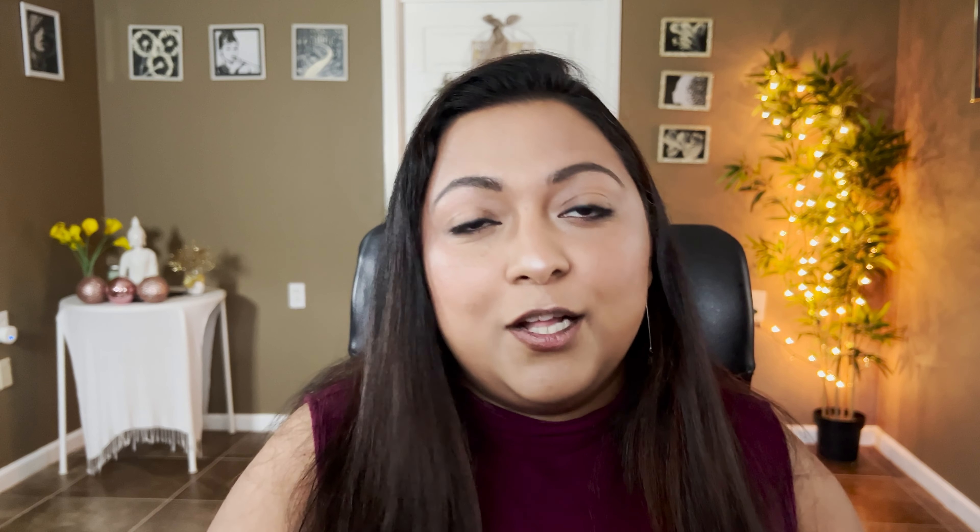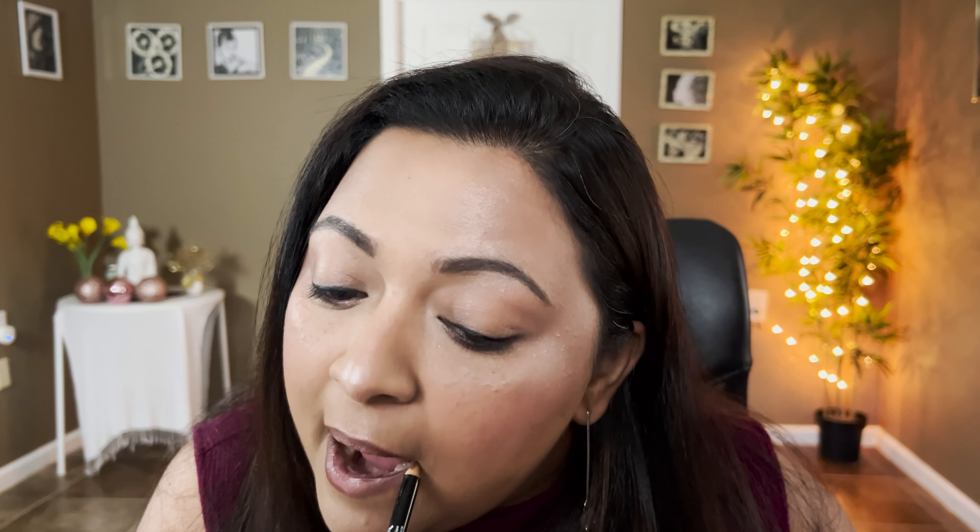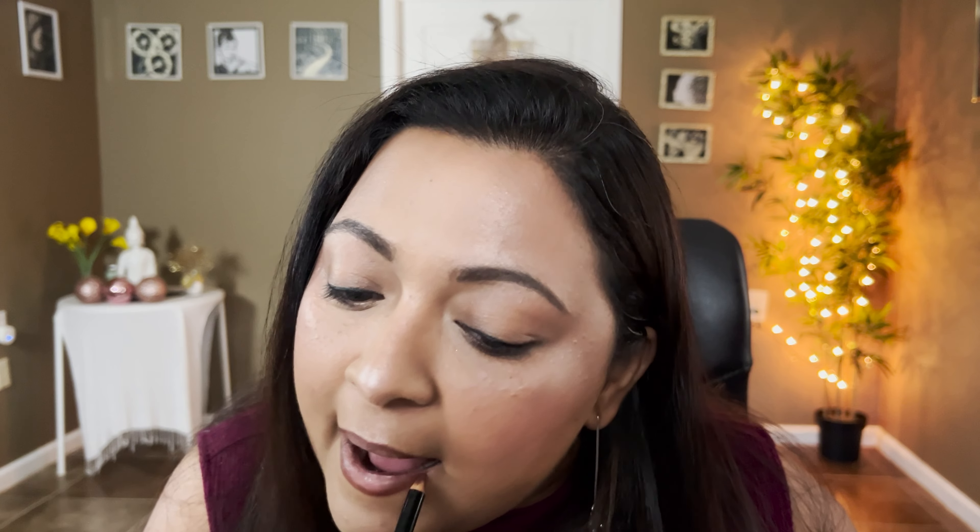Now let's move on to lips. For lip liner I have the Two Faced Lady Bold lip liner in the shade Fierce Vibes Only — a beautiful chocolatey brown shade. Duping that is the NYX lip liner in the shade Brown. Swatching them right next to each other you can see how similar these products are. After applying both on the lips, tell me if you can tell the difference — because I certainly cannot.